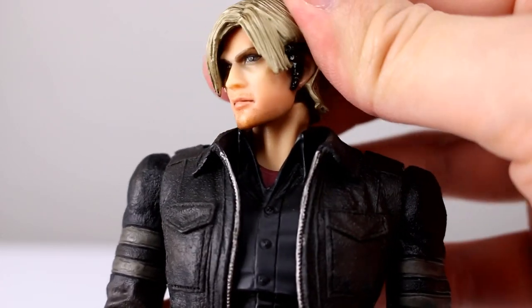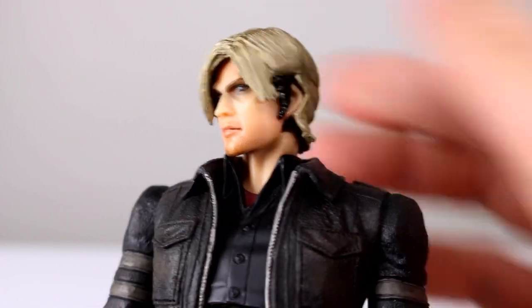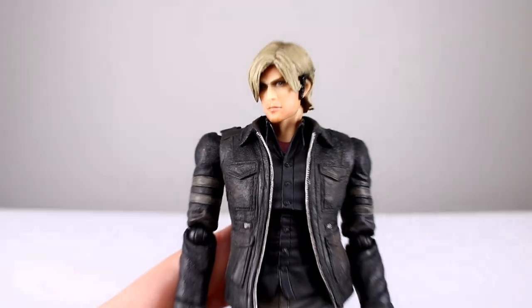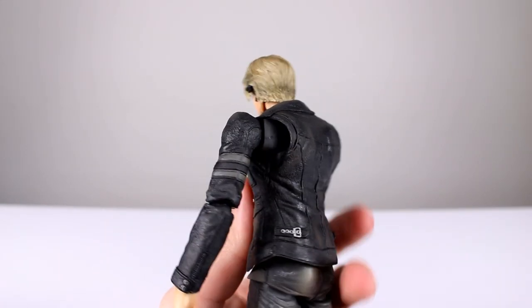For head articulation, it's a double ball peg — it's not very limited at all, you can get pretty good range of motion out of it and it looks pretty good, so I'm okay with that. The jacket is a soft material so it won't be in the way of any of your posing.